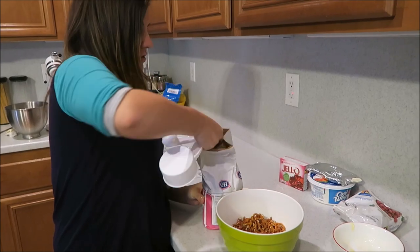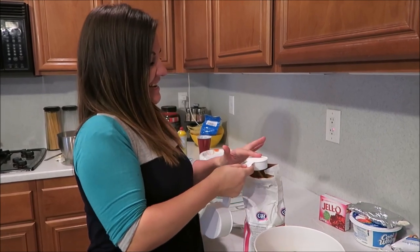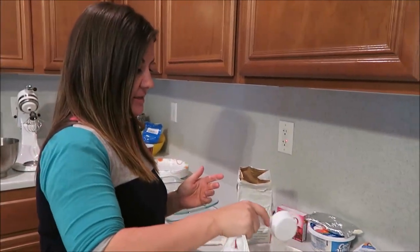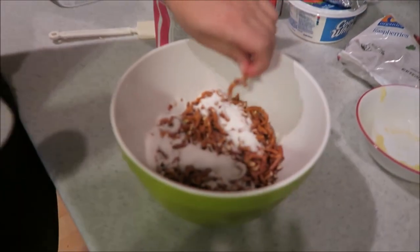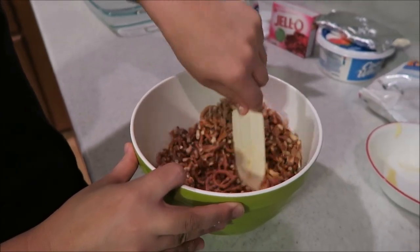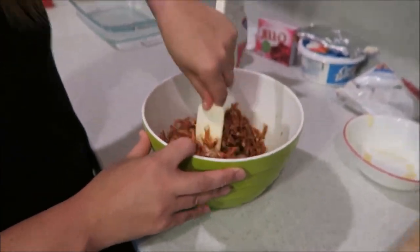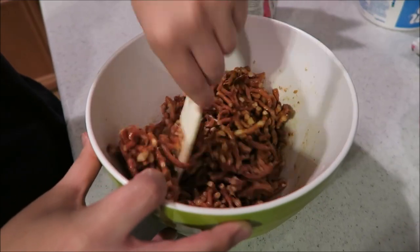Then we're gonna do a fourth of a cup of sugar. You're just gonna stir that around, make sure all the pretzels are buttered up. That does smell good — smells delish!